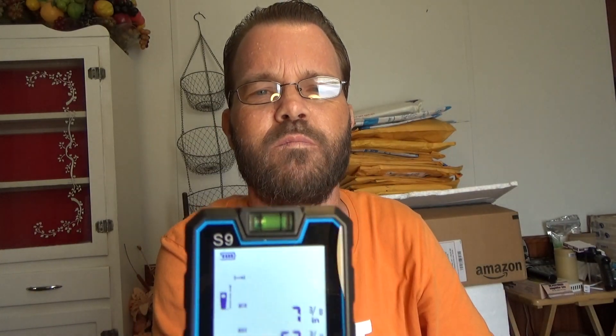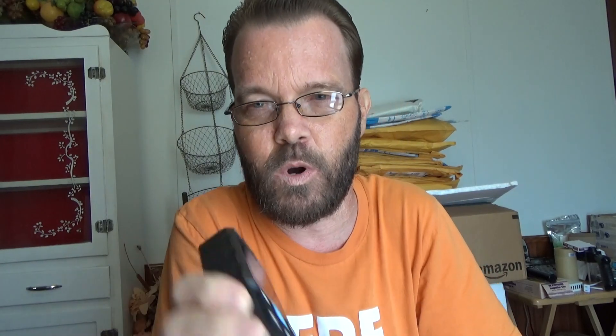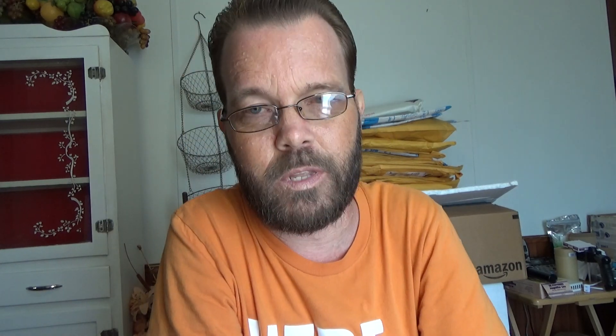You can also point it up to the ceiling, though it doesn't seem to like bright light very much. Hold it down to turn it off, and it shuts off automatically if you leave it on or have it in your pocket. So you don't have to worry about battery drain. Hopefully you find this useful — there's a link below if you want to find out more. Thanks for watching.